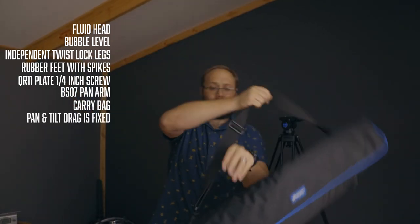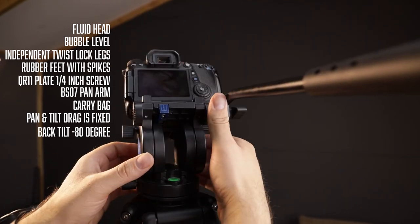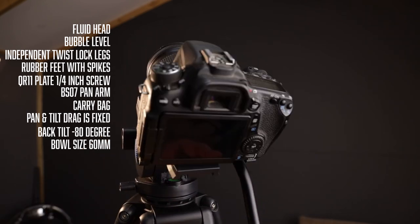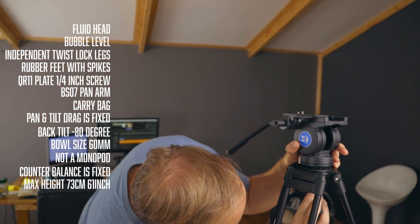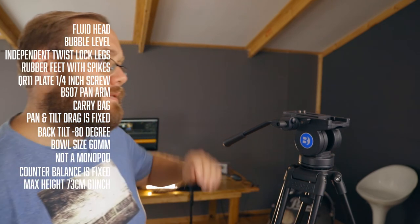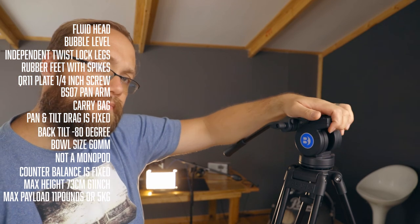The pan and tilt drag is fixed. Back tilt range is about minus 80 degrees. The bowl size is 60 millimeters. It doesn't convert to a monopod. The counterbalance is fixed as well. Maximum height is around 73 centimeters, which is about 61 inches, and the max payload capacity is 11 pounds or five kilograms.